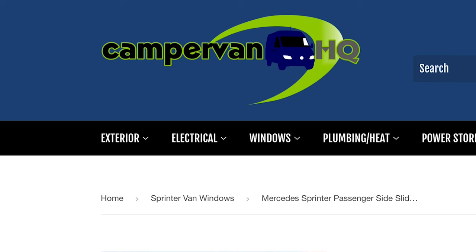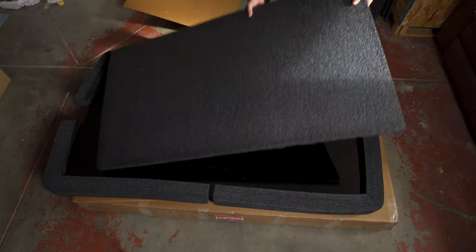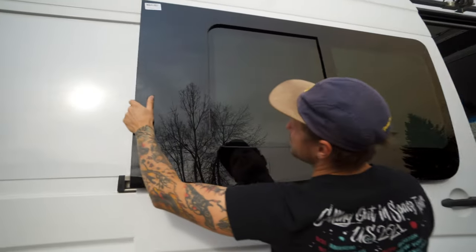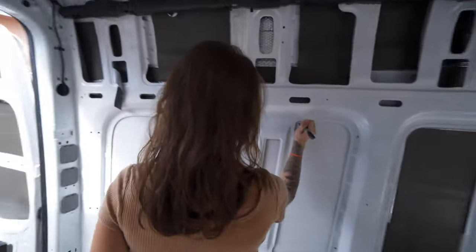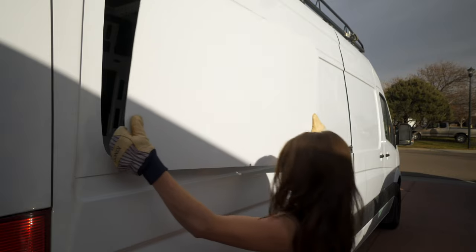Since I wanted a window with a decent size opening, we ended up getting it from a place called Campervan HQ. It was around $600 before shipping, so it wasn't cheap. The window got to us in a few weeks and luckily it arrived in one piece. Even though the window was made to fit within the bodywork of the Sprinter, I just wanted to double check that it actually did, because you don't want to cut a hole in your van and find out it doesn't fit quite right. We actually cut the holes for both flares and this window on the same day, so some of this process is going to be similar, if not almost exactly the same.